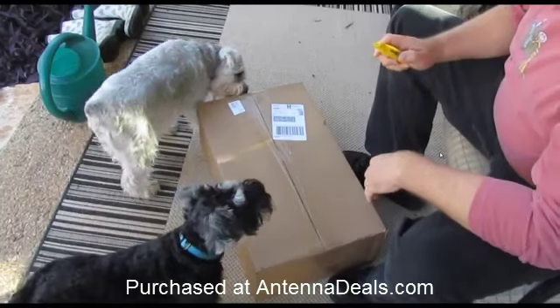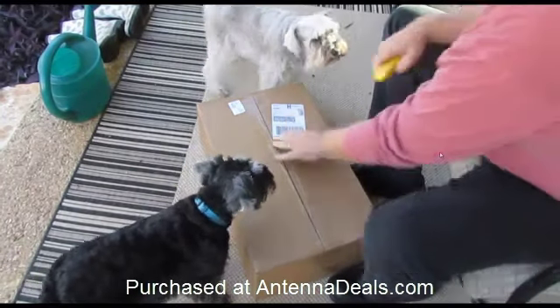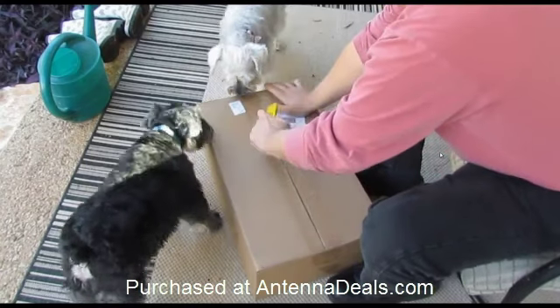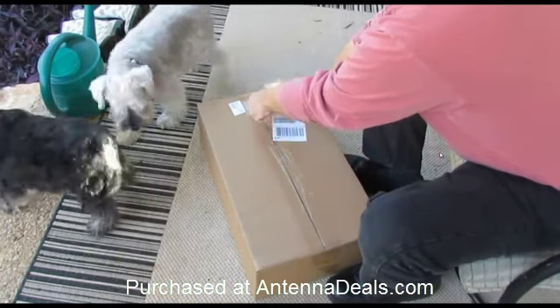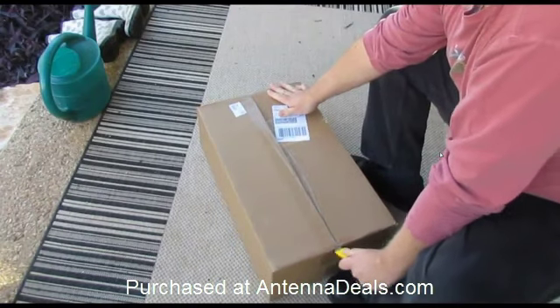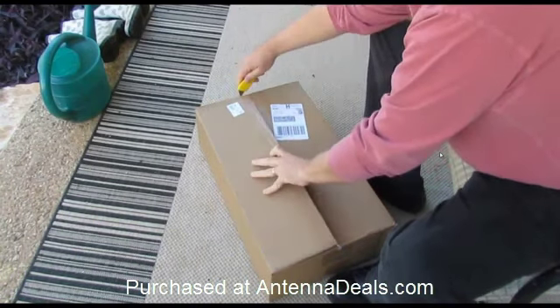Alright, I just received my antenna today. We'll take a look and see what it takes to put it together. My assistant's here. Let's see how it goes.